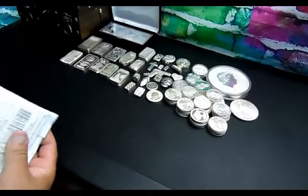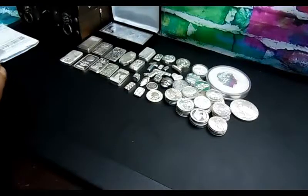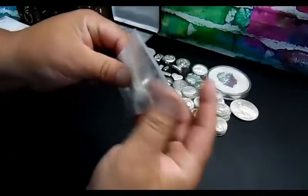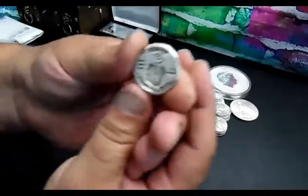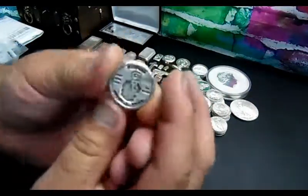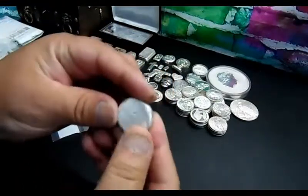Looks like some stuff came out with no package, so we're going to put those to the side and start with the one that came out of the bag. The bag looks empty — but I got the coin right here. It's poured silver. It says — I can barely see it — I think it's 'Bear Arms,' like a hand holding a gun.